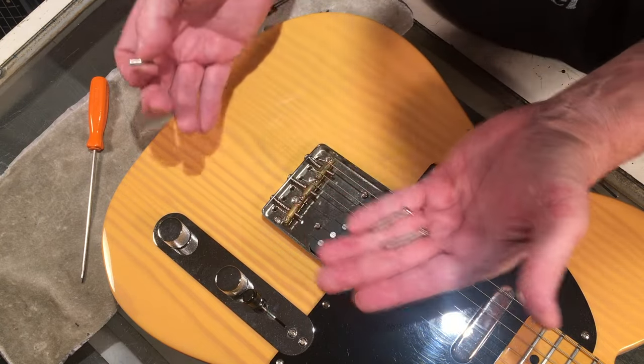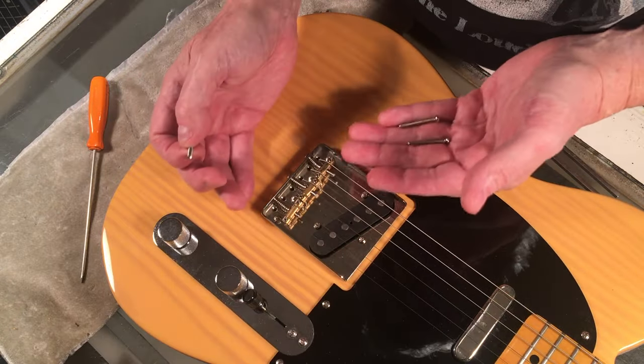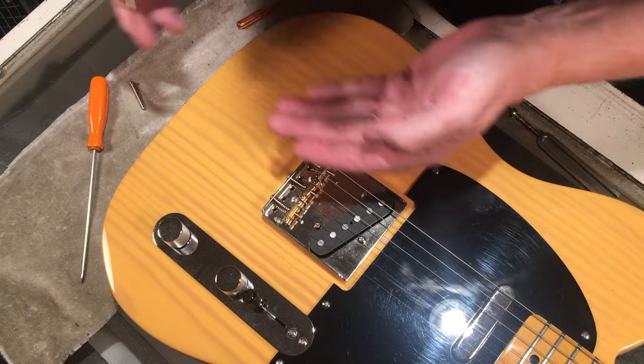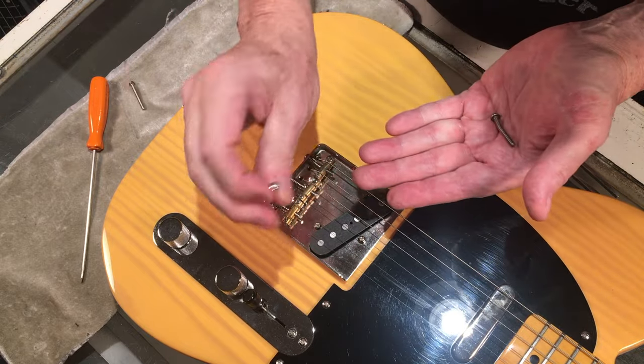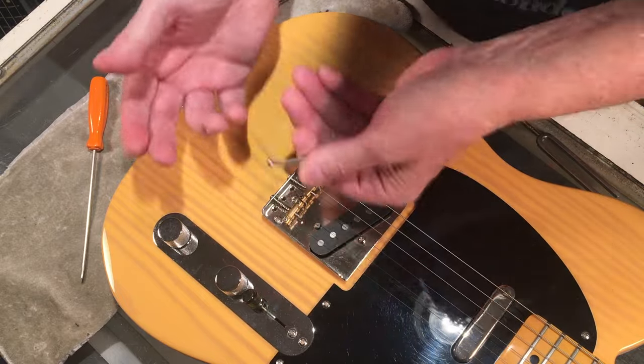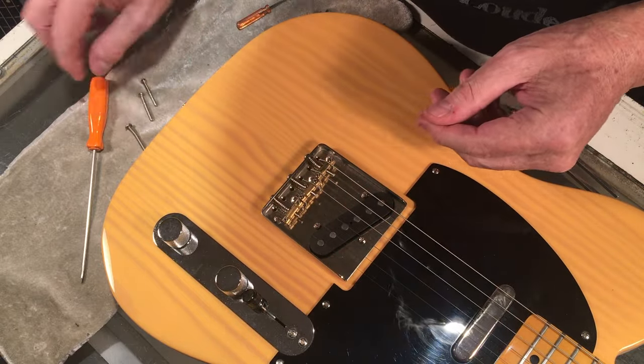It's fun and kind of funky — it does look a little wonky once it's all done. I do recommend keeping your original screws. Replacement screws are dirt cheap anyway.